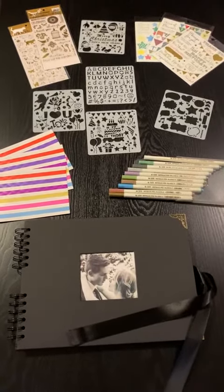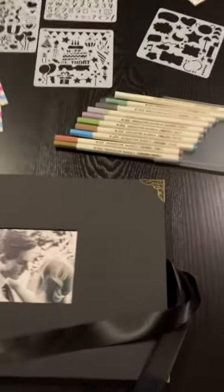I want to show you this scrapbook set — I'm really excited about it because I love the fact that it has this sort of nostalgic vintage look. It's got these beautiful ribbons and metal corners, and it's spiral bound. You can insert your own picture in here.